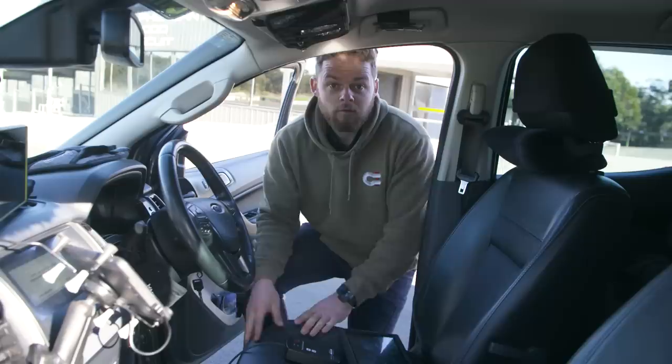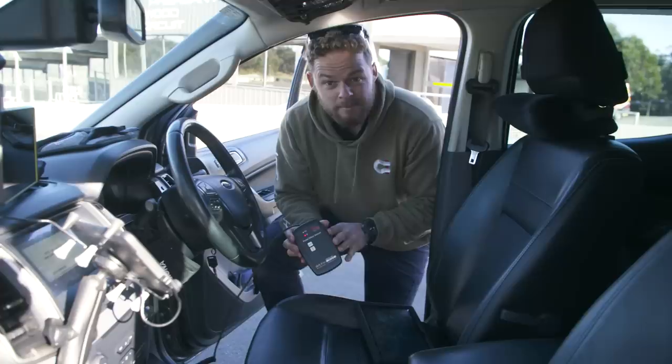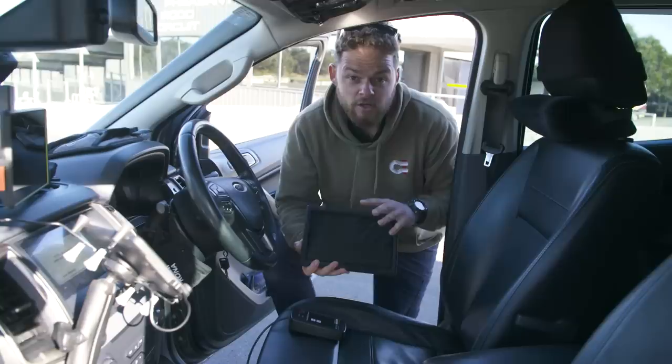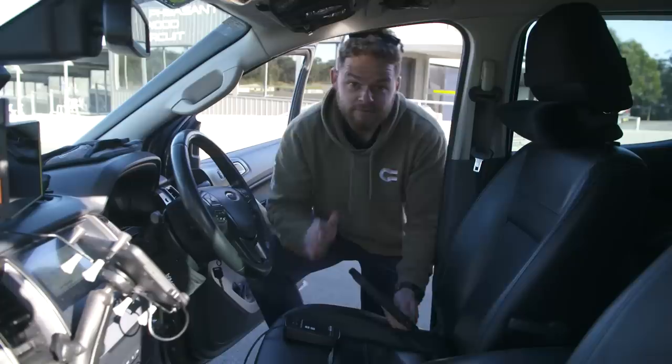Here's the testing equipment we're using. First up is this pedal effort sensor connected to the brake pedal, which measures how much force I'm applying to stop the vehicle. That talks to a tablet with GPS software that measures the speed I'm traveling, the pressure from the brake pedal, and the distance it takes to stop — so we can compare all the results at the end.